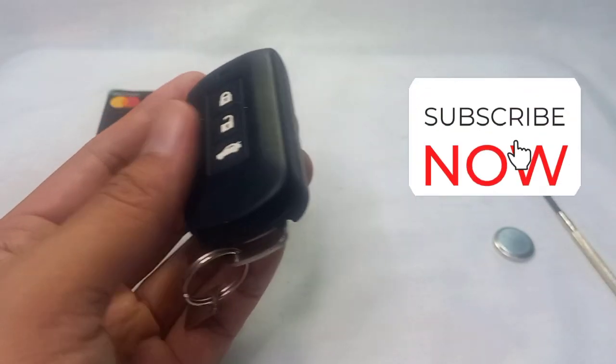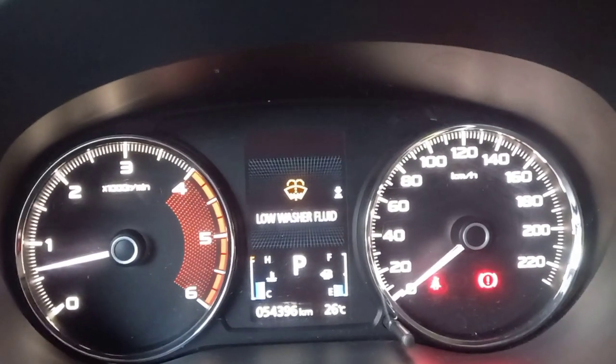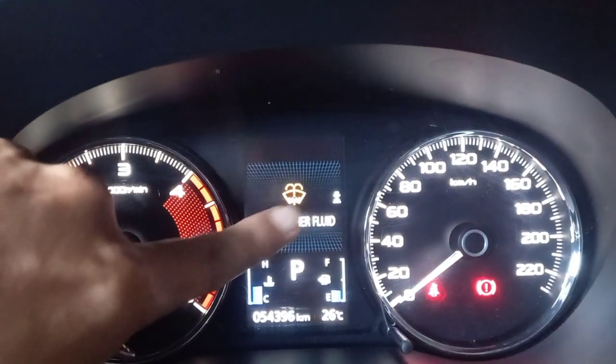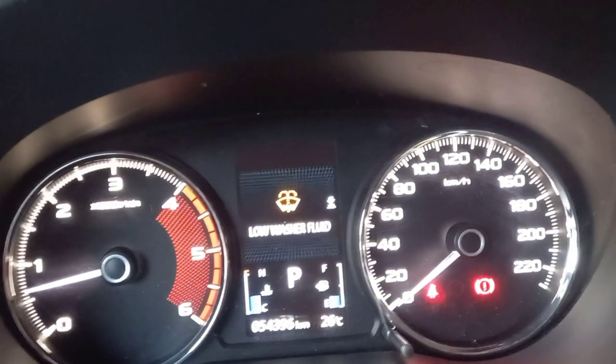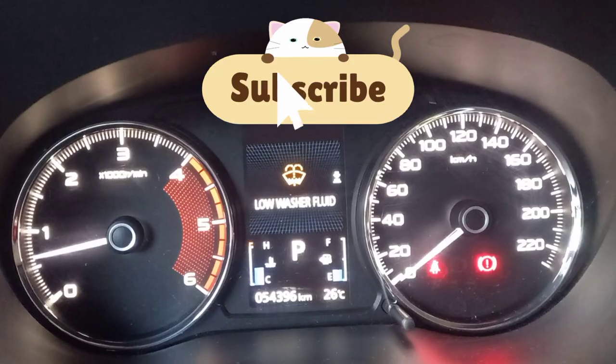I hope that helps you guys. Please subscribe if you find this video helpful. After replacing the battery of our remote control, there is no more low battery warning. We also have a low washer fluid warning, but that's another case for another video. Thank you very much for watching — please subscribe!